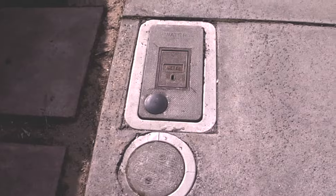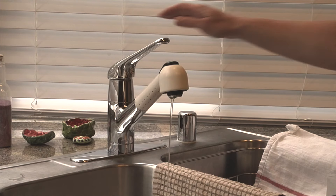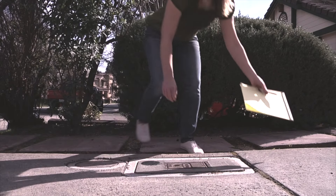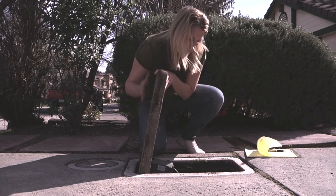A good way to determine if you have a leak is to check your water meter. First, turn off everything inside and outside the house that uses water. Next, find your meter. It's probably near the street with a concrete lid. Open it and check the meter.